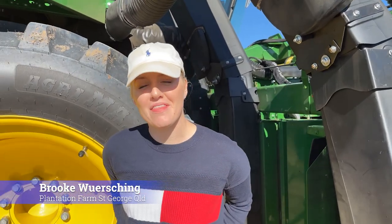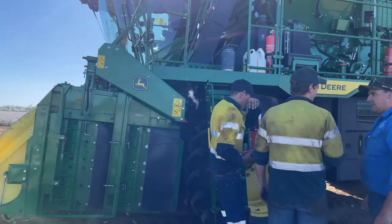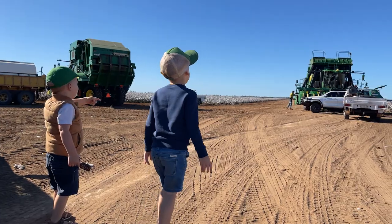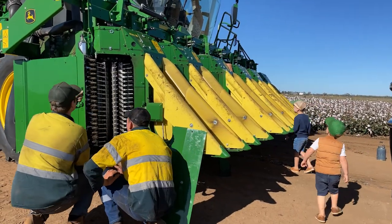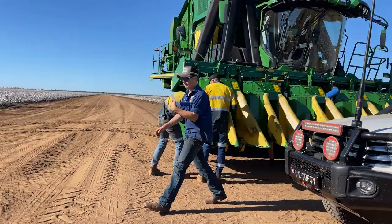It's picking time at the moment so we're just trying to get the new picker sorted. We ordered the new cotton picker about 10 months ago and it showed up two weeks ago. They take 200 man-hours to assemble because they arrive in Australia flat-packed, a bit like an IKEA cupboard. A couple of my men and the local John Deere dealer branch RDO assembled it, did pre-delivery, got it all sorted and got it here.